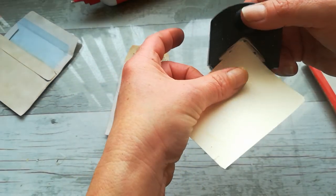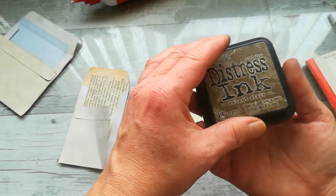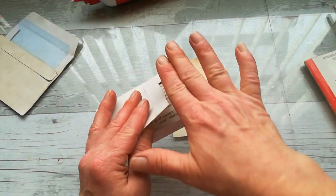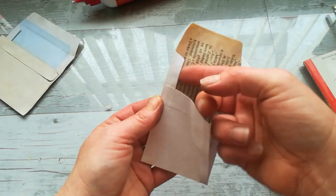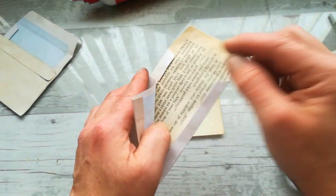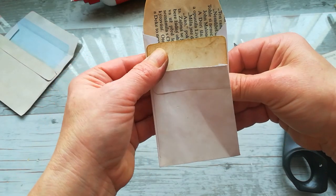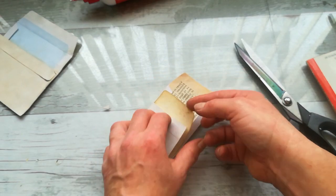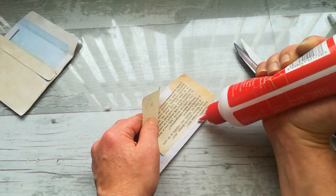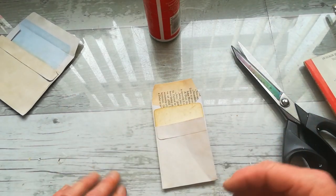I'm gonna use a corner punch and cut those two corners to make it a little more decorative. I'm gonna use walnut stain Distress Ink from Ranger and distress that piece of cardstock a little bit. To make it possible to glue it inside and make another pocket, I need to take my scissors and cut right here. So this pocket will have a holder, and here I have a holder for this pocket. I'm gonna slide it there, put glue on that small piece and on that longer piece, and glue it down. So I just created one more pocket.